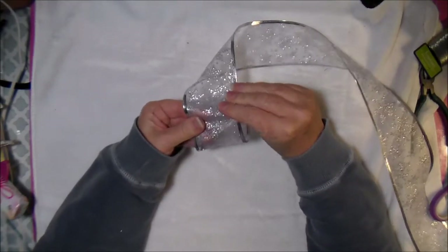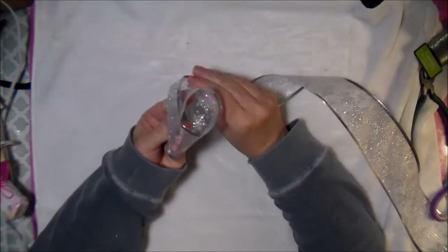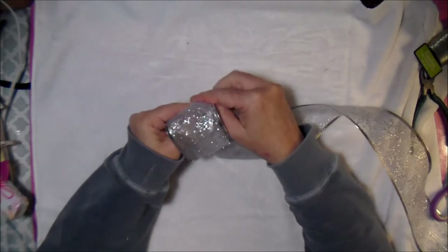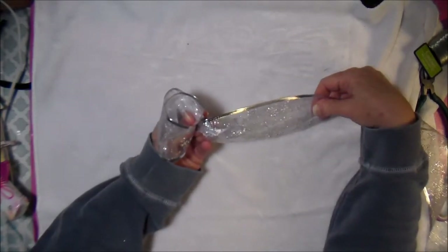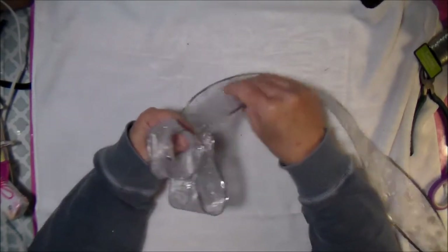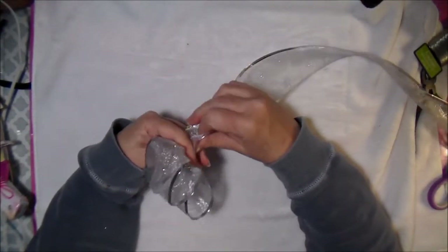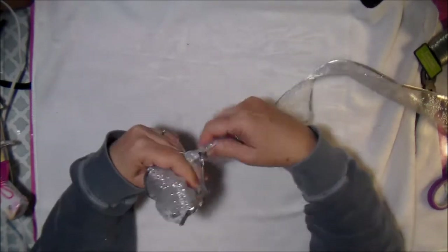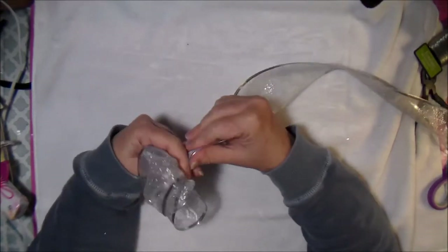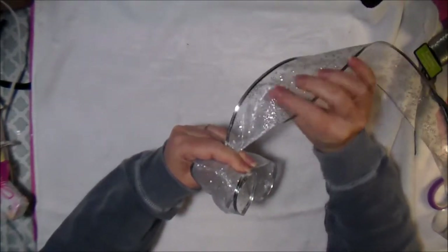Hold this with my fingers and give it a little twist in the back. I'm holding it with my fingers — see how it's twisted — and then I'm going to make another loop. Each time I go to the back I need to give it a twist because that's going to hold everything together.